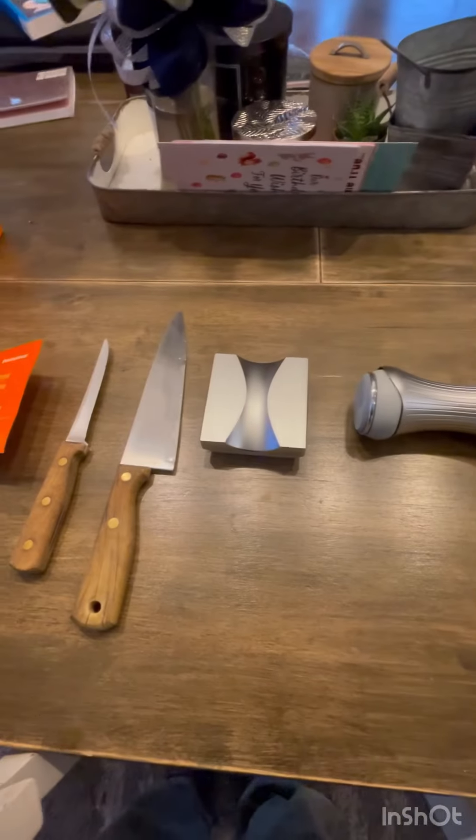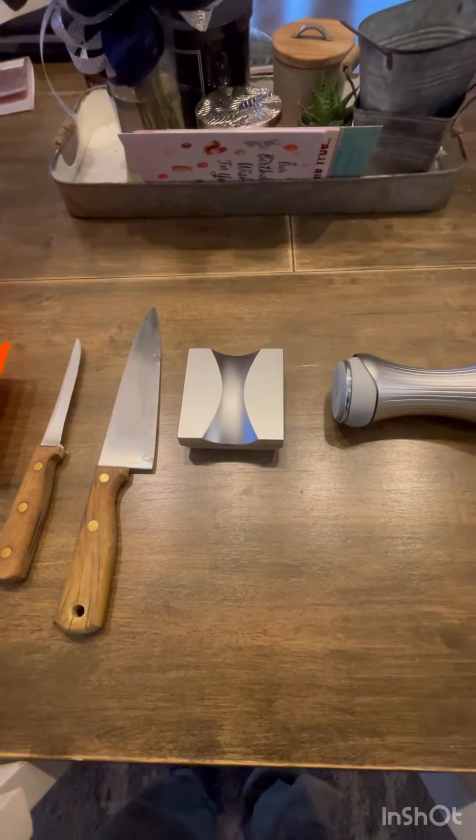So there you have it — the knife sharpener. I've used a lot of handhelds, and just by using this the first time and cutting with it, I can tell you it's one you want to get. Go get you one.